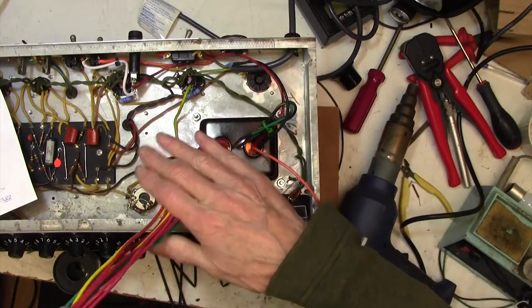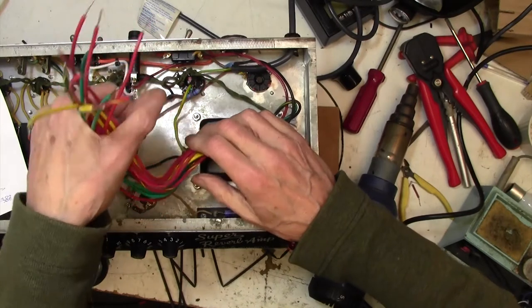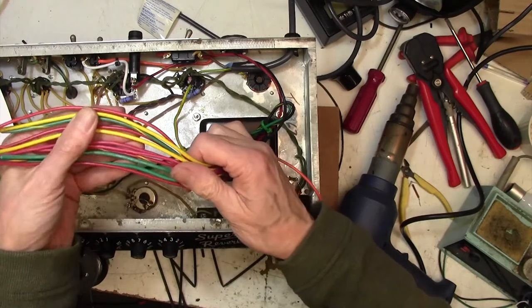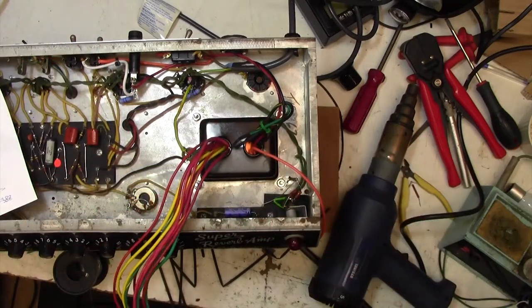I'll solder this to here — a nice joint. I'm not going to start cable-tying things together just yet; we'll do a tidy-up later. I'm going to take a quick break — I've been summoned to the kitchen to see what I want for supper. It's not my turn to cook tonight so that's good. When I come back we'll have a look at all these wires — there are a lot of them, but don't worry because it's all quite obvious where everything goes.